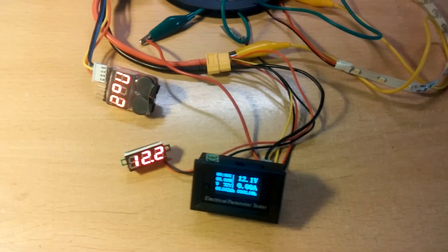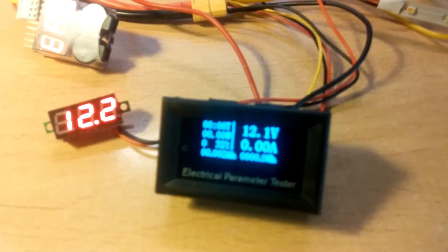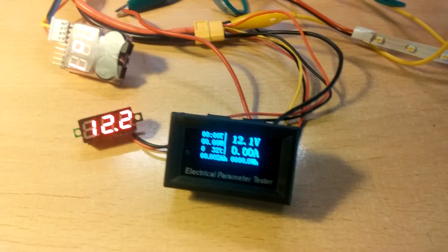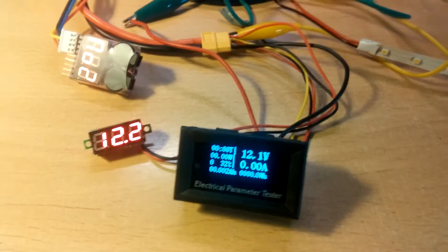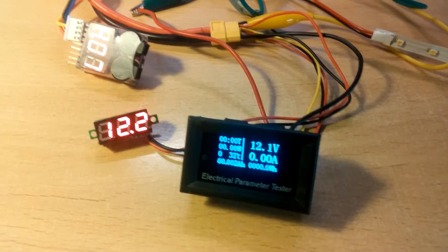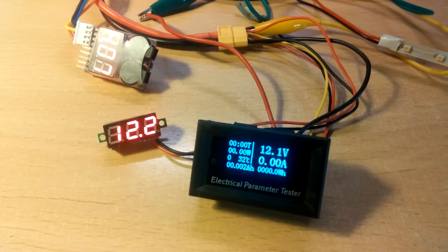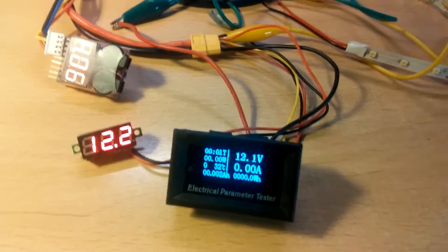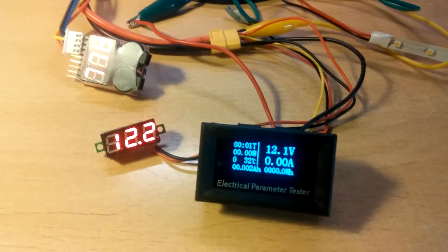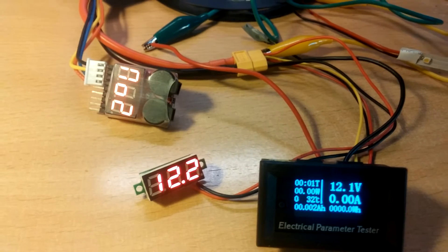We have here a little test setup. This is a meter from Banggood — it measures up to 100 volts and up to 10 amperes. It also measures wattage, temperature, and how many ampere-hours have actually been used, which is pretty interesting for solar and similar applications.